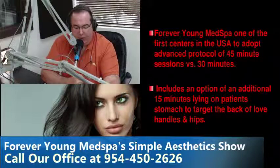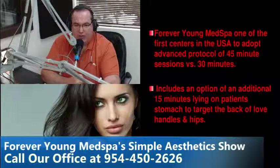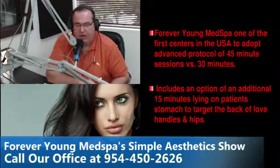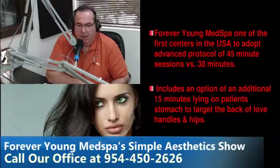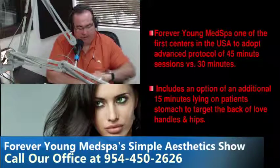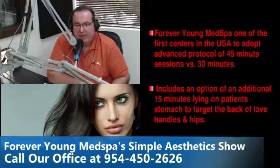Forever New Med Spa is one of the first centers not just in South Florida but in the country to adopt the advanced protocol — forty-five minute sessions versus thirty minute sessions — and we have not raised the price. We've also incorporated a new option: an hour treatment with forty-five minutes lying on your back with the device over your tummy and love handles, then flipping over for an additional fifteen minutes on the back side. We're getting really impressive results with this new protocol, as protocols typically change within the first six to twelve months.